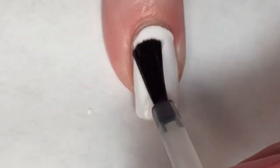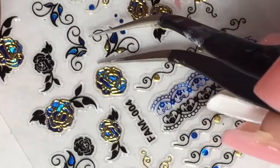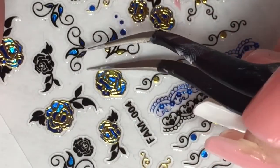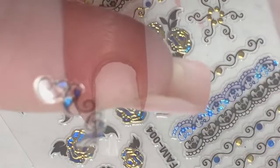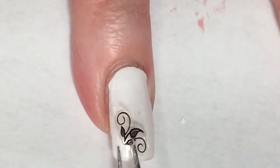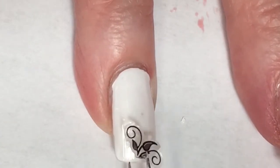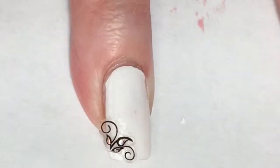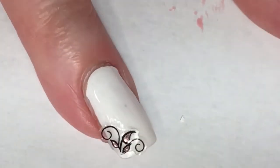I'm going to use Broadway Gel Strong top coat — this is just a regular top coat — and this will give me enough time to actually place the sticker on the nail. I'll apply a coat of that and then peel up the sticker I want. This one is actually one entire piece, so I have to clip it apart with my cuticle nippers to get one side of it. Then I'll go ahead and place this on my nail — it was a little tricky since the sticky side is facing up.